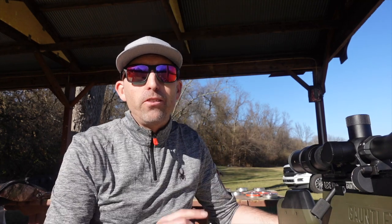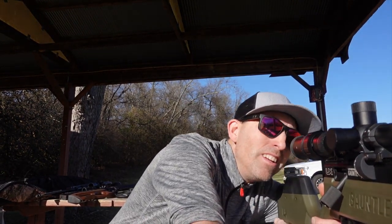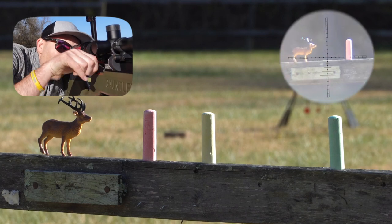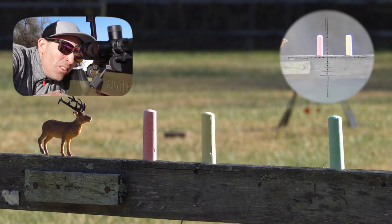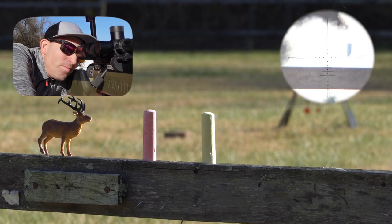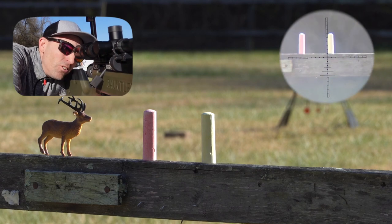Let's have some fun at 25 yards just so you get a little taste of the accuracy that this Gauntlet 30 has. Got some fun targets out there — let's go ahead and blow those up. Destroying those pieces of chalk.